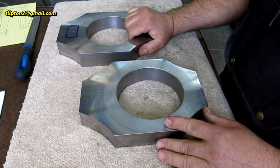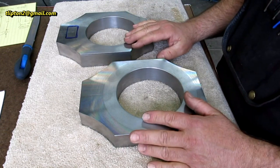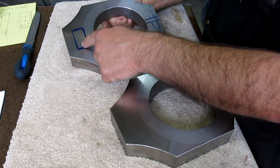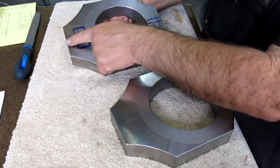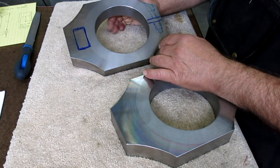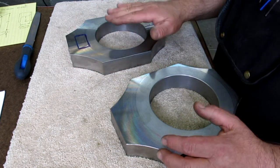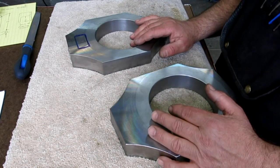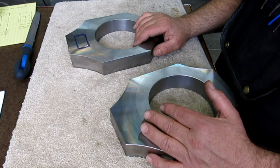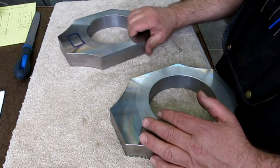We got our bearing housings — we got them square, bored, and faced. Now there's some additional work: cut a hole through, a lift hole through the end, a slit, a counter bore, and a tap to complete these. I'll round some of these off last, since you want to save chamfering and round-overs to the end so you have nice sharp corners to pick up on.